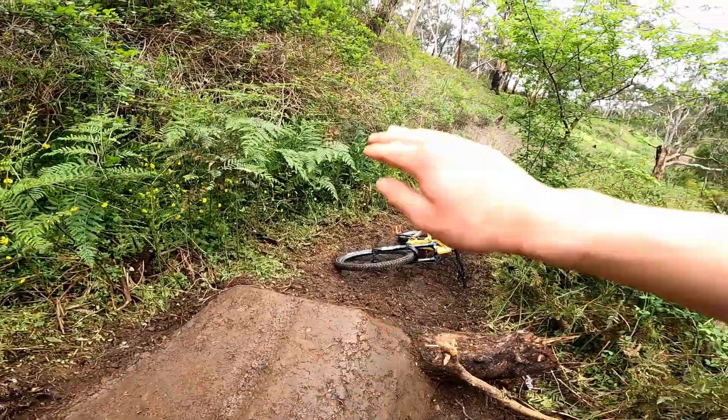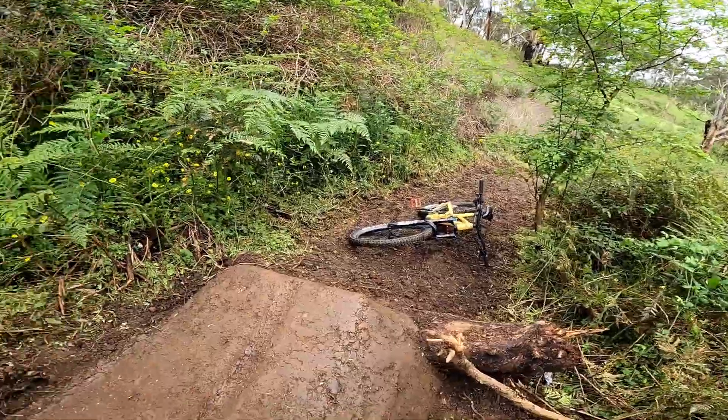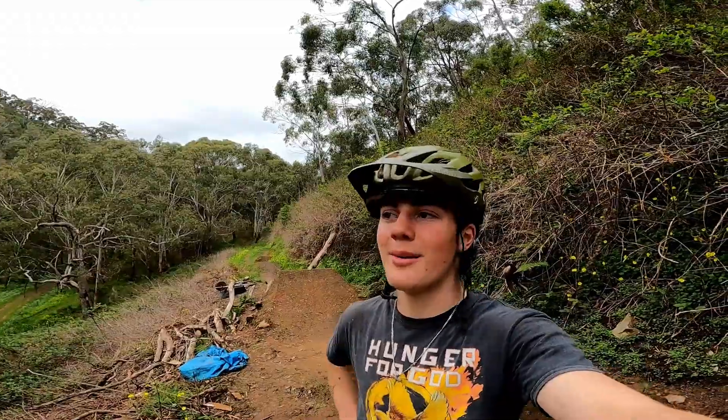It's not a big lip so I'll just be able to jump to flat, see where I'm landing, and then we'll build a nice big landing there. What I did get done is looking so sick and it works so well — I just can't wait for it to harden up, then it's going to be literally ideal. I'm so stoked that it works so perfectly.